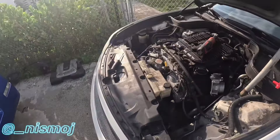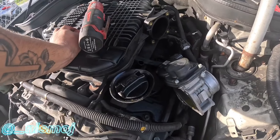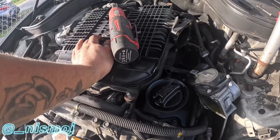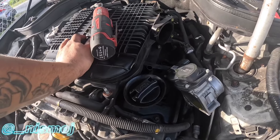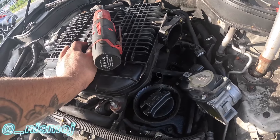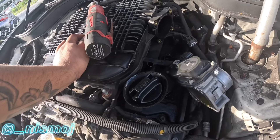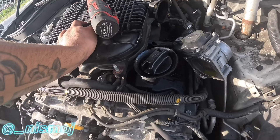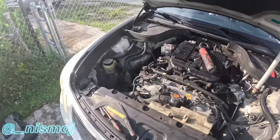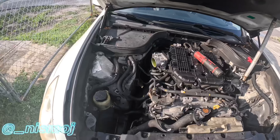I'm picking up coil packs tomorrow. I just need to order gaskets for the valve cover - OEM only. Do it once, do it right with the correct stuff and you'll be fine. I still gotta remove the valve covers and change the gaskets, so I'm going to take everything off.